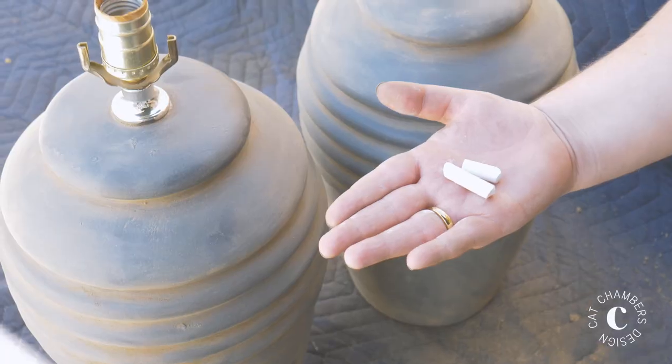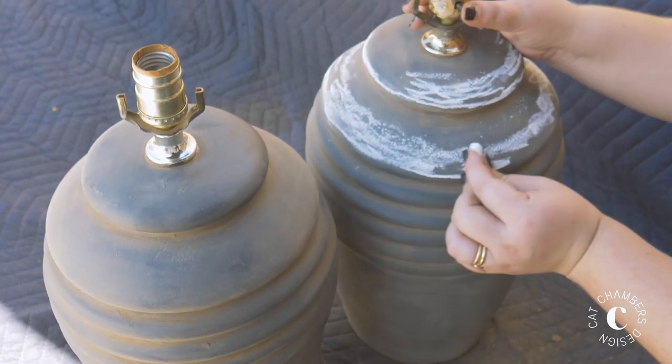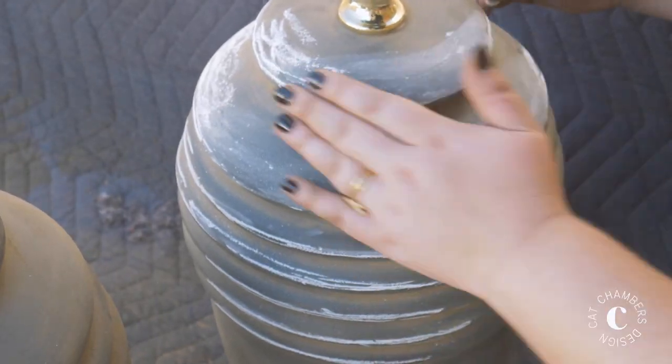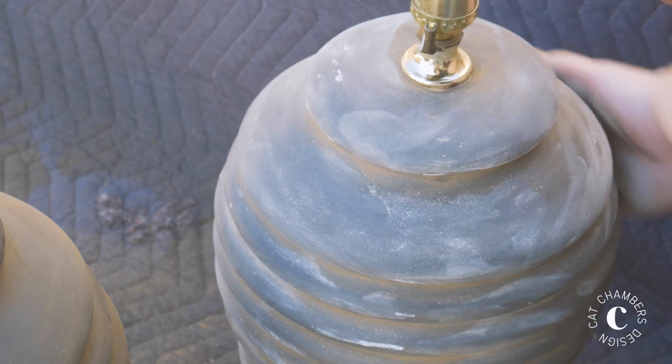Once I got my mud exactly how I wanted it, I used a regular piece of chalk to rub all over the lamp and blended it out with my hands to add an additional layer of color and texture. The thing I really like about this project is that you can totally play around with it — there's really no messing it up. If you rub off too much dirt, you can just go back and add a little bit more and try again.